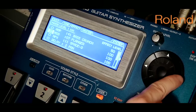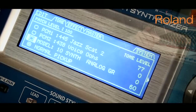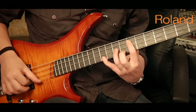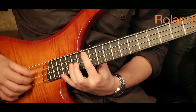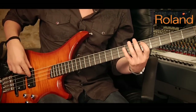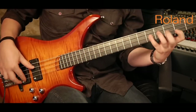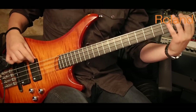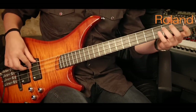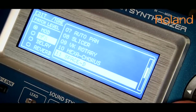But this instrument is also a multi-FX. Let's hear a flanger, a delay, an auto-wah, distortion, and all the effects of a label on earth with legendary bass quality of sound.